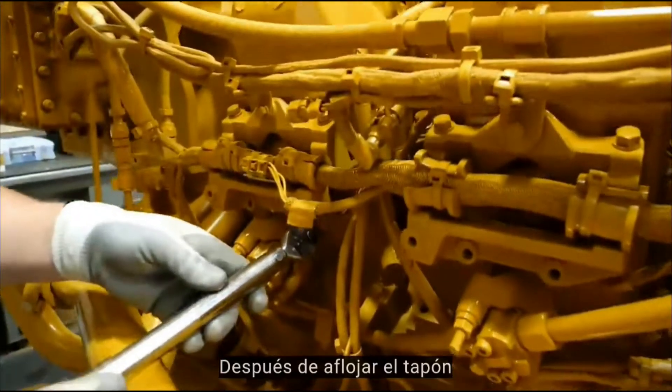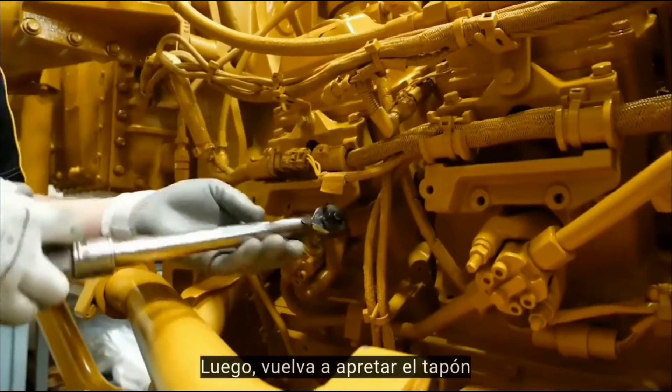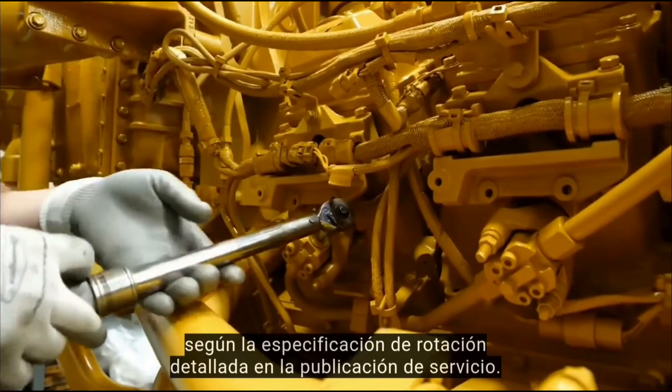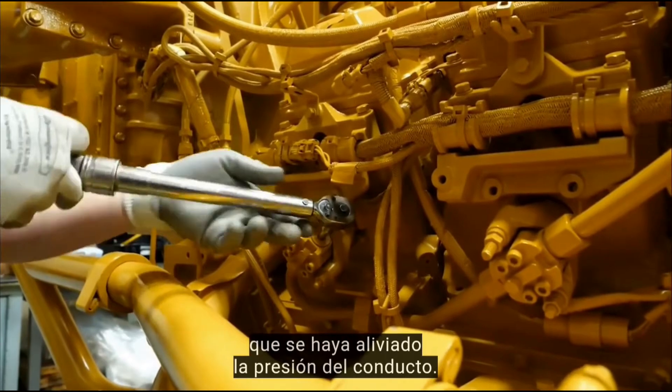After the end plug is loosened by one full turn, wait 30 seconds. Then tighten the plug back up to the torque in the service publication. Check in CAT Electronic Technician that the rail pressure is relieved.